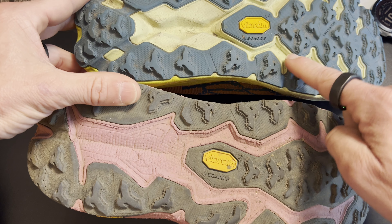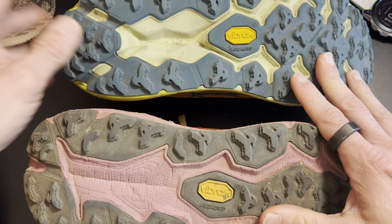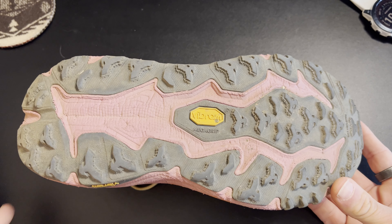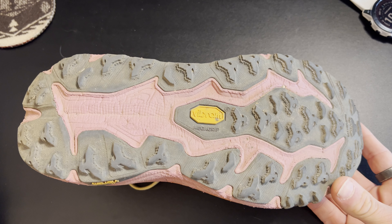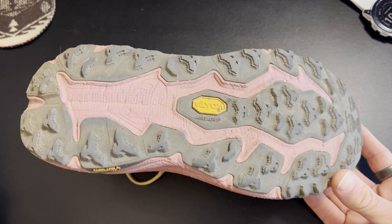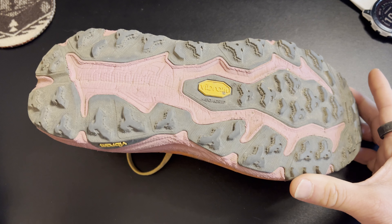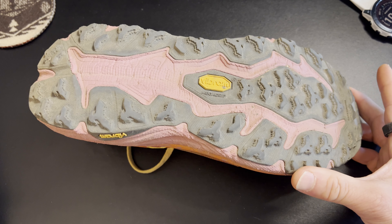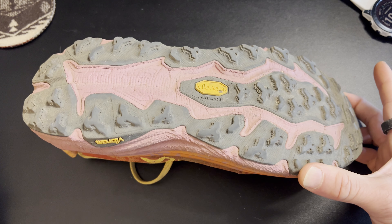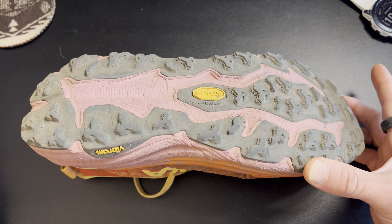Let's start off with the basics. This is the sixth iteration of a very well-loved shoe in the Speed Goat. It is a five millimeter heel-to-toe drop, which is one higher than the previous generation. It comes in at 9.8 ounces in a men's size 9, that is a half ounce lighter according to the website. It has a different upper, a different midsole, a different tongue, and a different outsole.